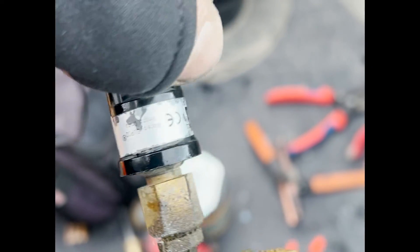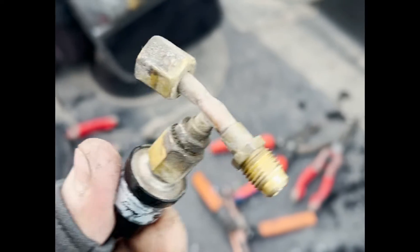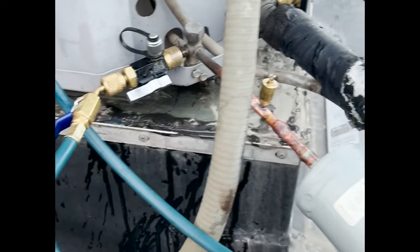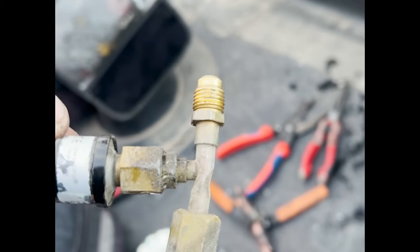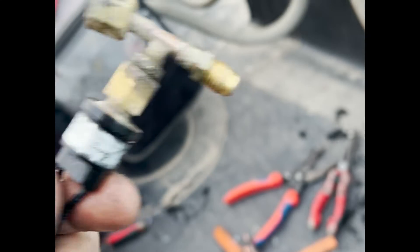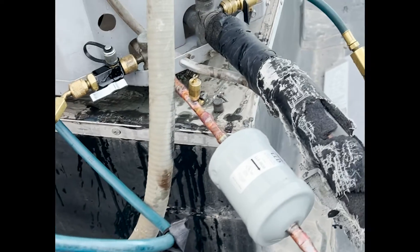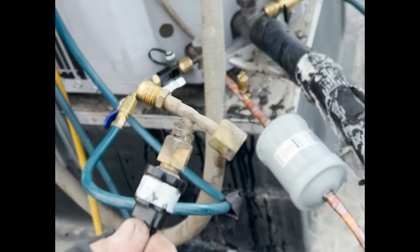So this is the low ambient pressure switch. Instead of leaving it on this destroyed swivel tee, we just put in a port. Less fittings to vibrate off, and clearly nobody back-seats these the right way - that's just waiting to be a problem. So for now we're gonna assume that this is still good and put it on that port, but that also gives us upgrade options. The name of the game is getting these swivel tees out whenever we can.